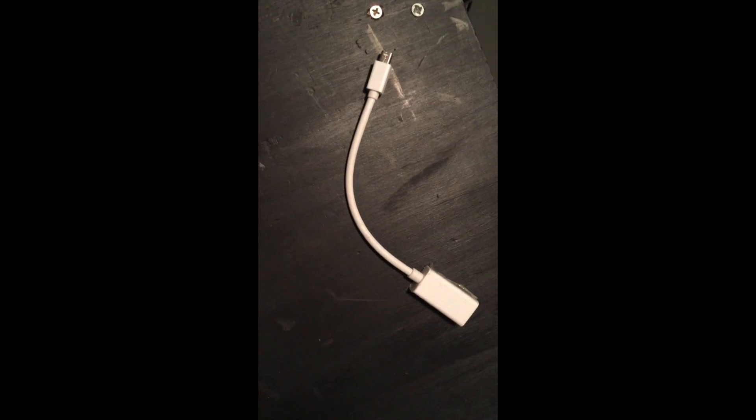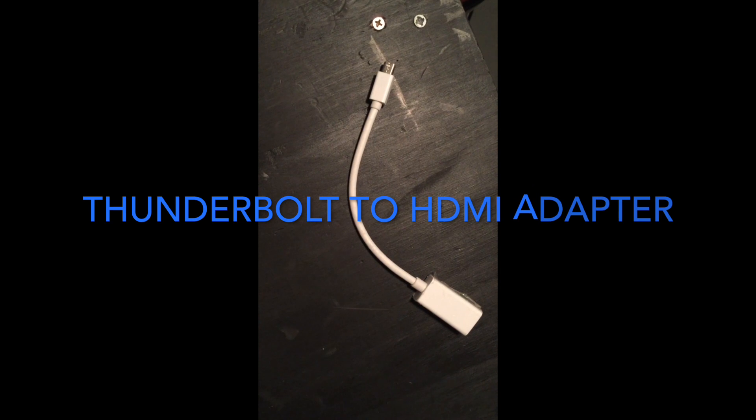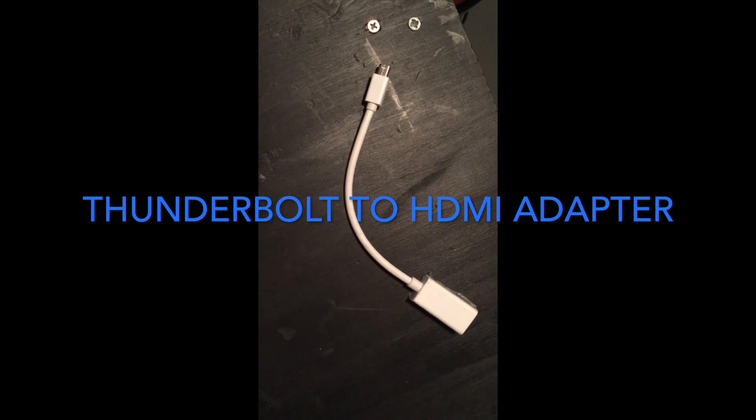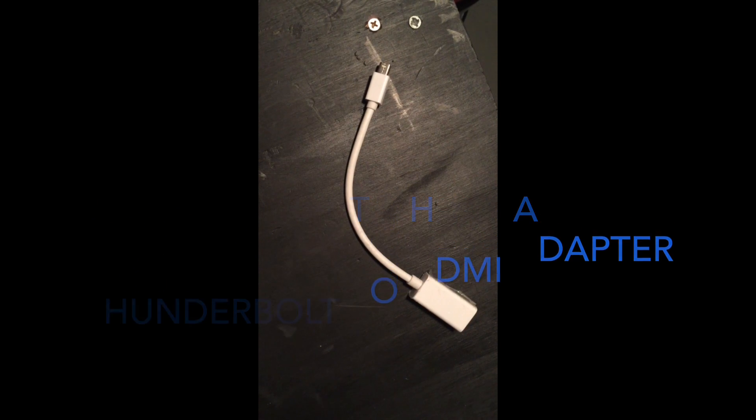If your computer does not have an HDMI port, you're going to go ahead and use an HDMI to Thunderbolt connection and connect it to your computer that way.